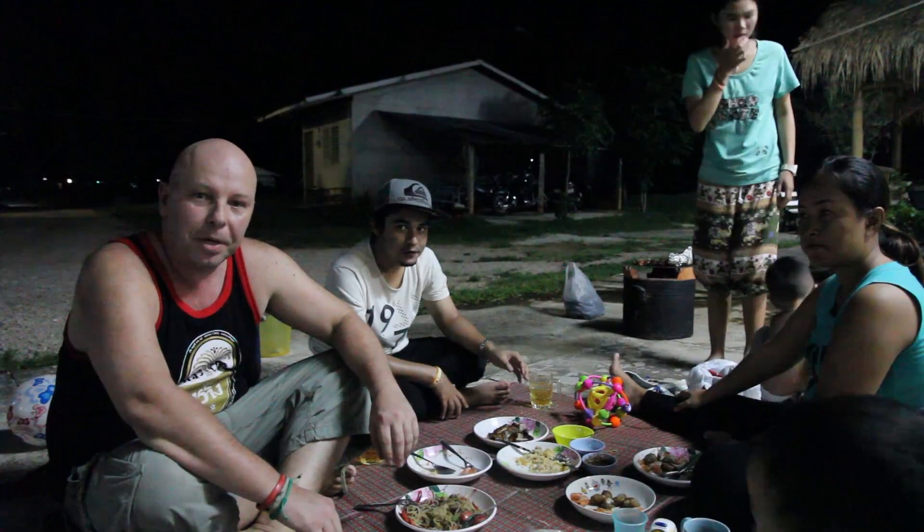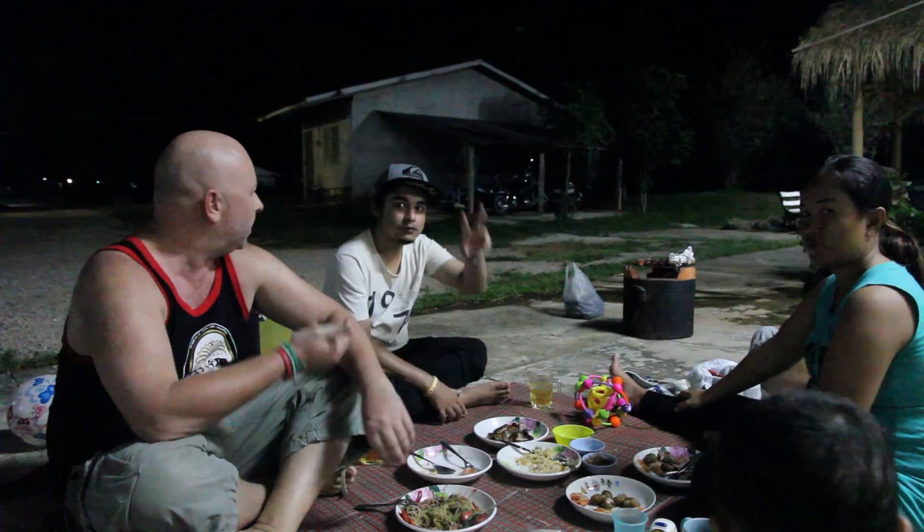Tonight it's a barbecue at my place with my Thai friends Park Woong and Toon, and we've got a bit of a spread of food as always.